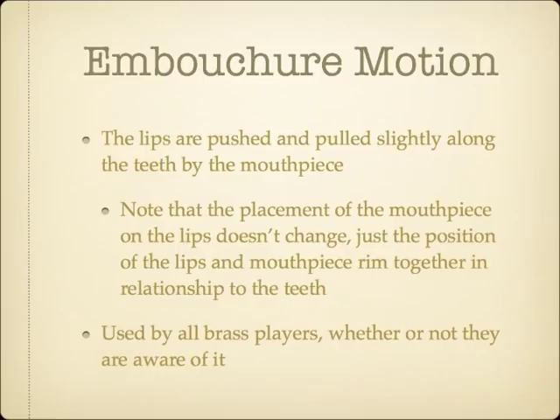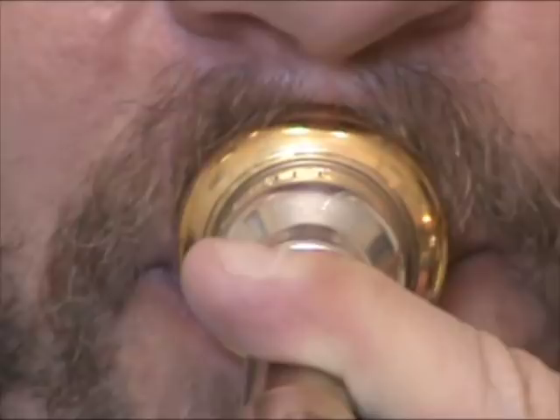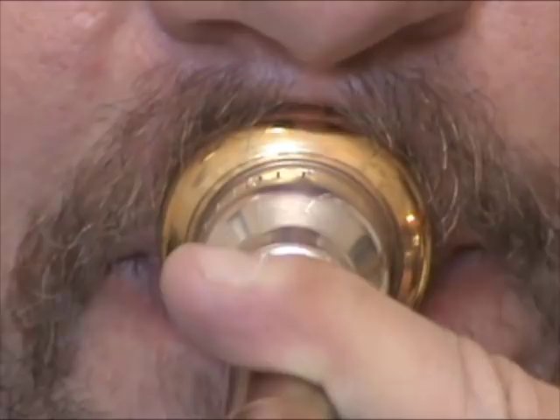The direction of the embouchure motion is personal to the individual, but the general motion tends to be in an upward and downward direction. This trombonist has an embouchure motion to push up towards the nose to ascend, and pull down towards the chin to descend. This trumpet player has a similar motion — up to ascend and down to descend.